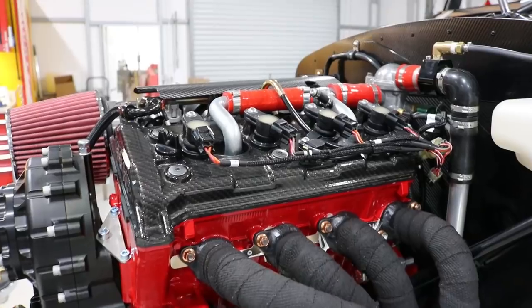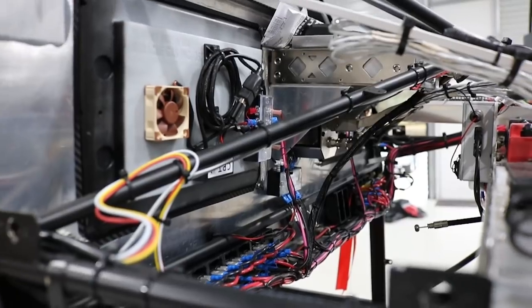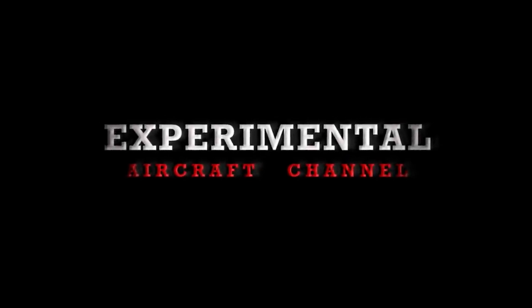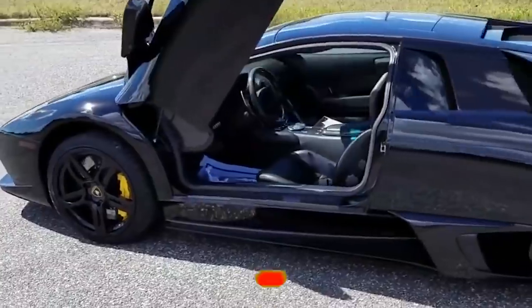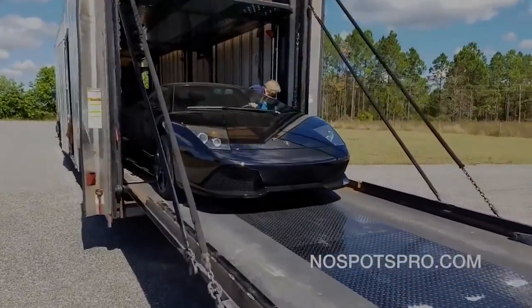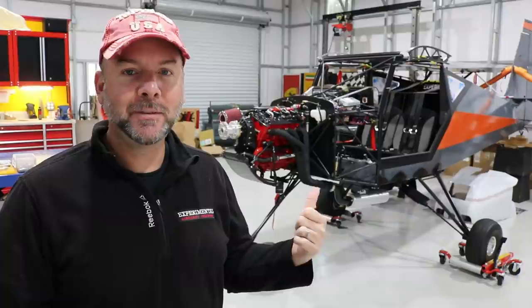Yamaha is becoming quite popular in the experimental class of aviation. In this week's episode we stop by to see a Just Aircraft Highlander being built by Craig Tim. I stopped by Craig Tim's shop in Umatilla, Florida, and he's working on a Highlander with a Yamaha hanging on the nose of it. We're diving deep into his build right now.